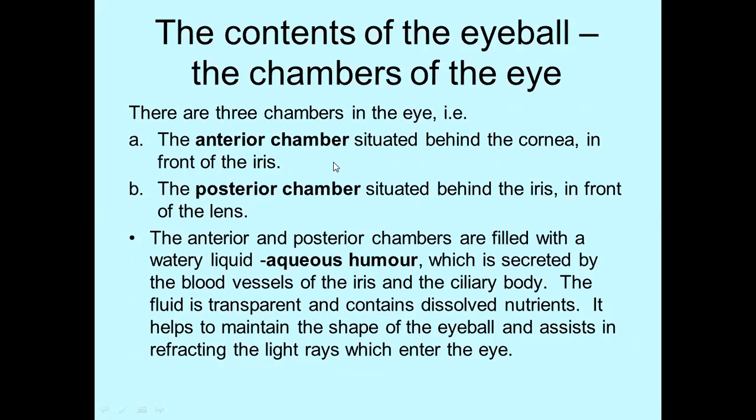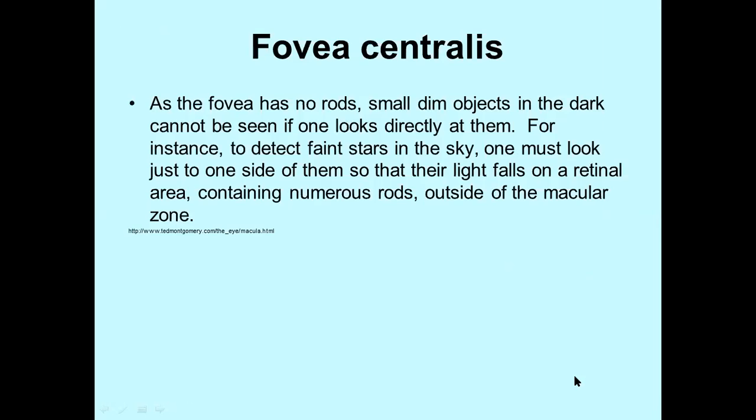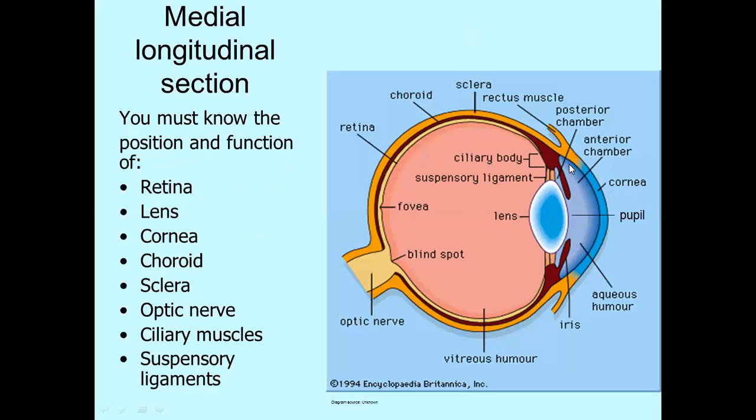In addition to that, there are three chambers in the eye: the anterior chamber, the posterior chamber, and the vitreous chamber. The anterior chamber is behind the cornea but in front of the iris. The posterior chamber is directly behind the iris. Those two chambers are filled with a liquid that is very watery, so it is called aqueous humor.